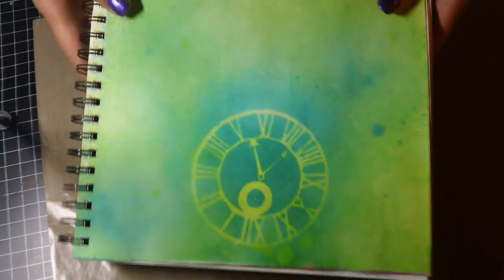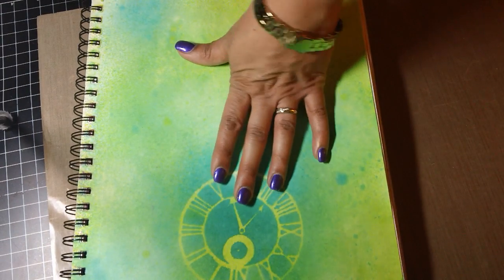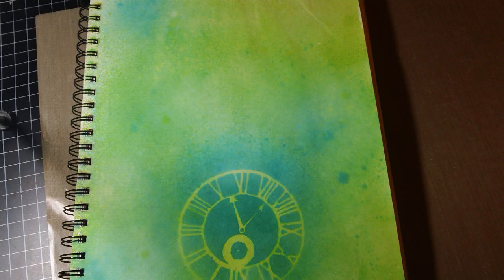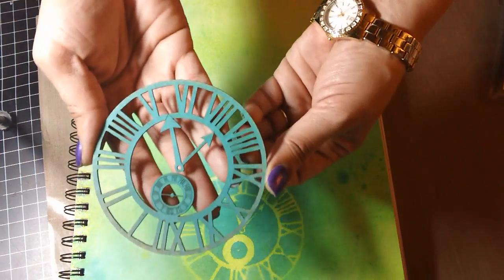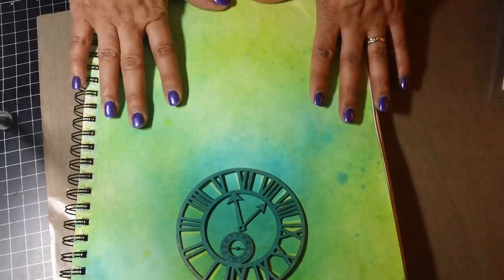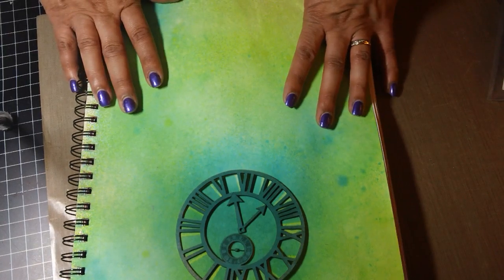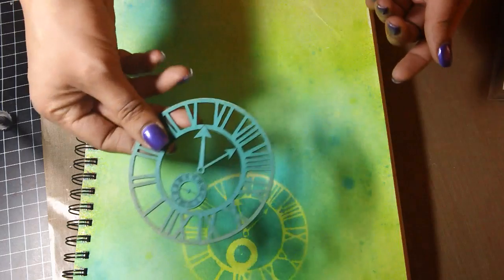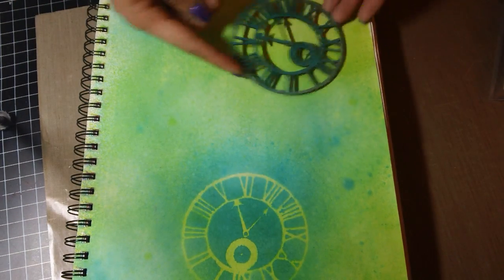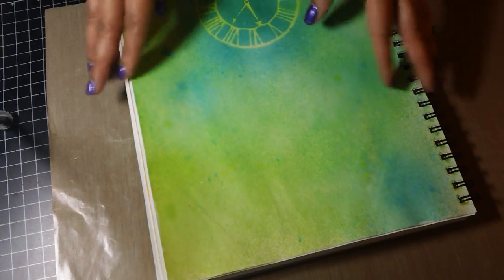My second page — all of these were made with the dilution sprays in various colors. On this one I actually used a wood piece that Jane gave me as a stencil. I kind of like the way that came out. After that first page turned out awful, I was like, I'm just gonna play around and make backgrounds to see what I like, and then I can go back and add to the page. I'm going to go back and spray more areas with this stencil to make it look cool.